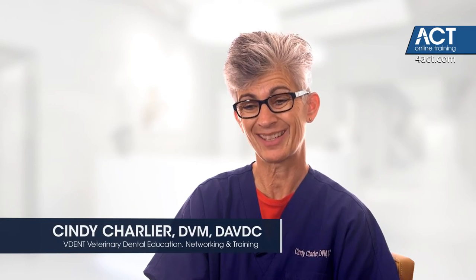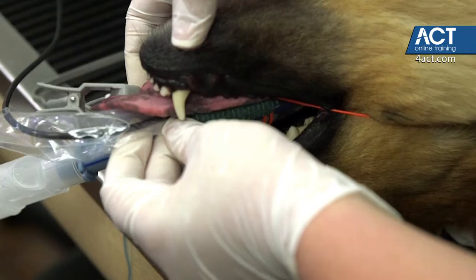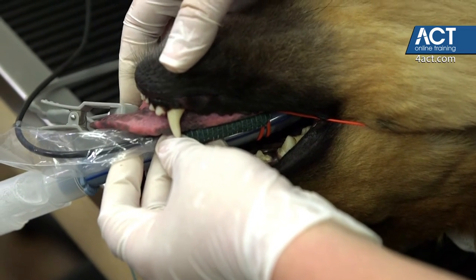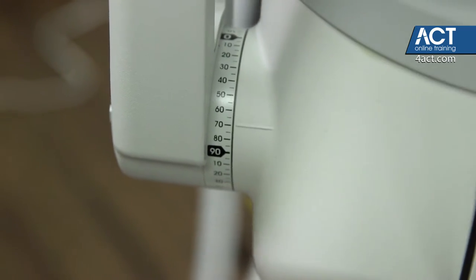When obtaining dental radiographs, we can either take radiographs every time it's indicated — so anytime there's a fractured tooth, mobile tooth, gingival recession, worn tooth, or oral mass — or we can take x-rays of the entire mouth: all 42 teeth in a dog and all 30 teeth in a cat.